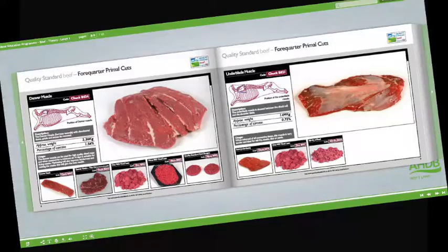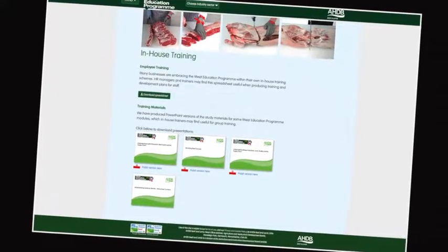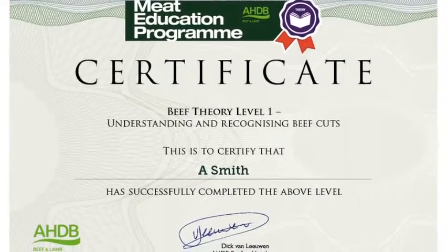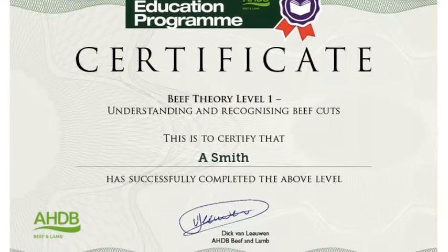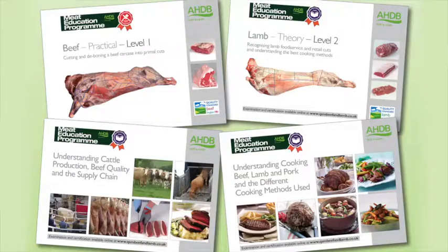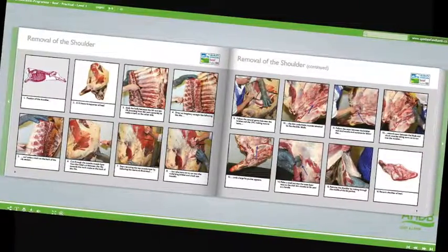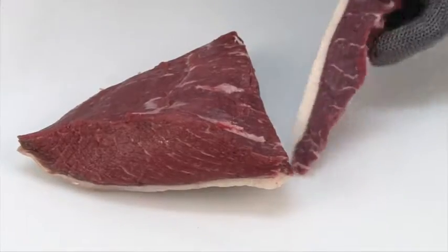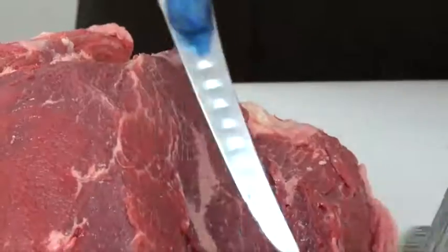At the heart of the Meat Education Program is an innovative web-based platform which can be accessed via AHDB Beef and Lamb's trade website. Online assessment and certification are available free of charge for the theory modules. The three practical beef and lamb modules will be assessed at the learner's place of work by highly experienced butchery professionals. There are 16 theory and practical modules in the Meat Education Program.